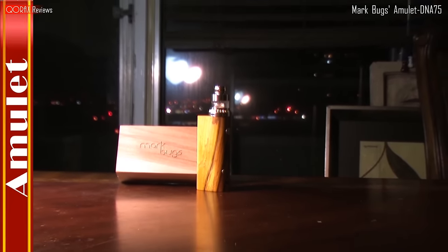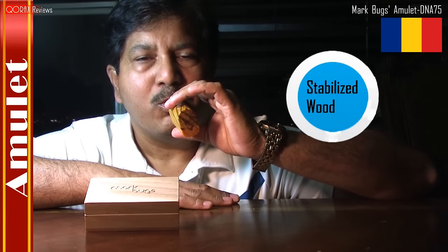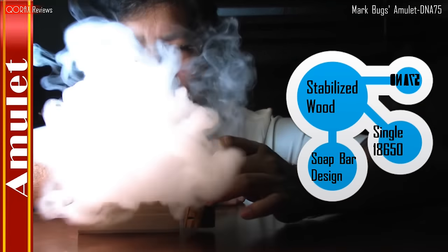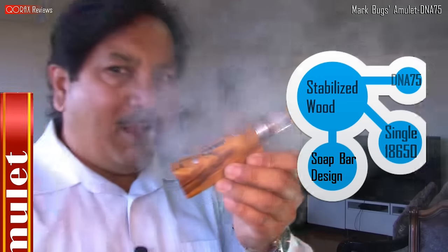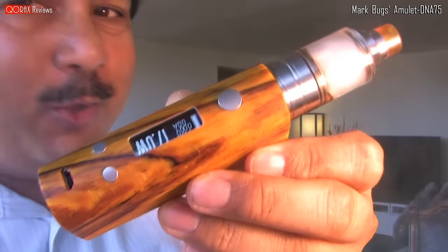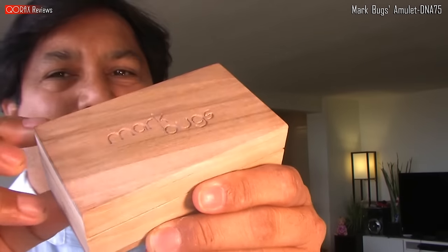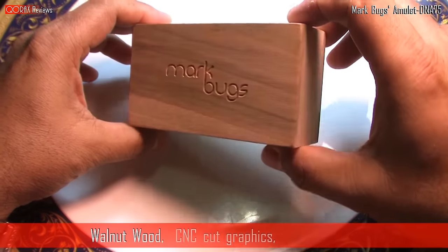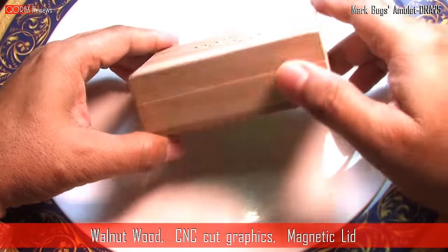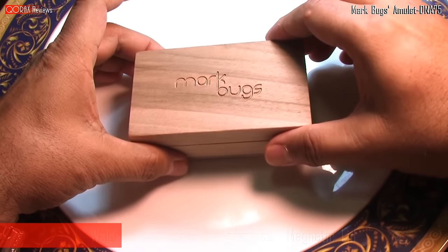The Amulet by Mark Bugs, Romania. Close-ups — not me, silly, the mod. It all starts with a neat little box, friends. Made of walnut wood with a Mark Bugs logo CNC cut lid, held by two sets of magnets. The box is a class by itself.